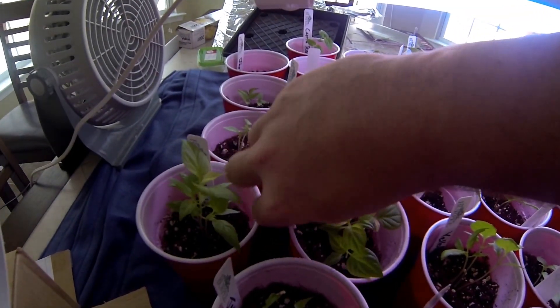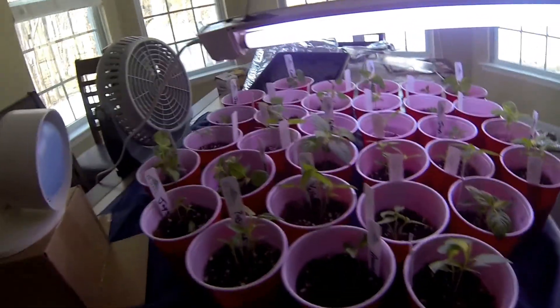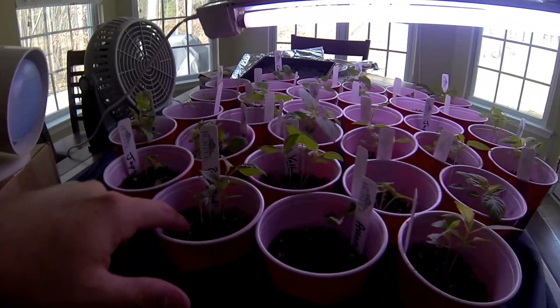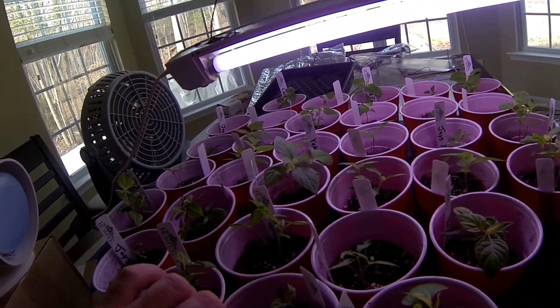And which one's this one here? Red scorpion. Any advice would be great. I'm keeping them moist. Oh, that one looks a little rough — I don't know if it needs more light.